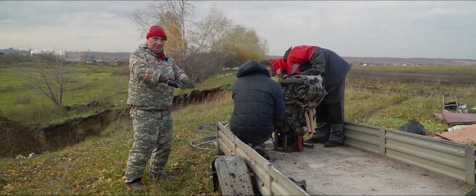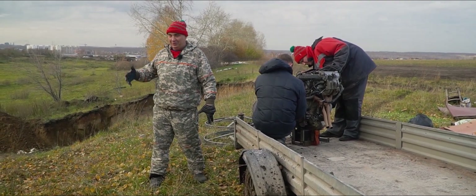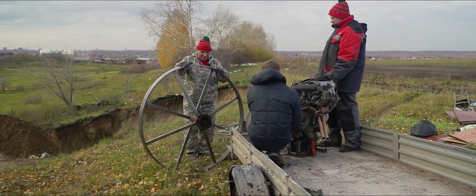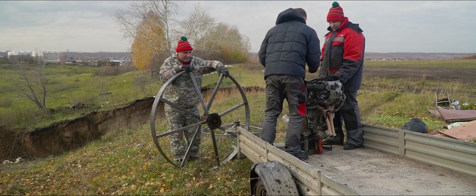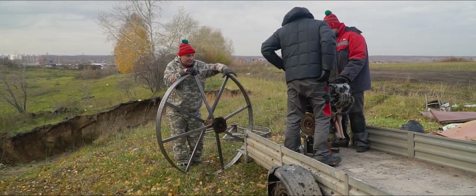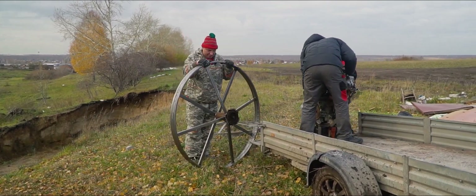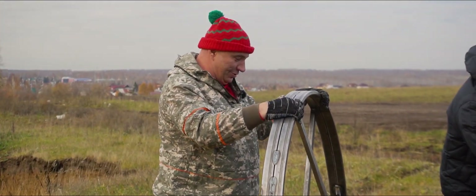Okay, fellas, we've made it to a field as we do sometimes. Right here we have a small ravine - you might have seen us come here on a few occasions. We've brought the motor out here, and here are the wheels we'll be using. Why this particular size? The height measured from the crankshaft axis to the uppermost point of that engine was approximately 630 millimeters. So we factored in a bit of extra height and made them a bit taller. These wheels turned out huge, but well, it is what it is.